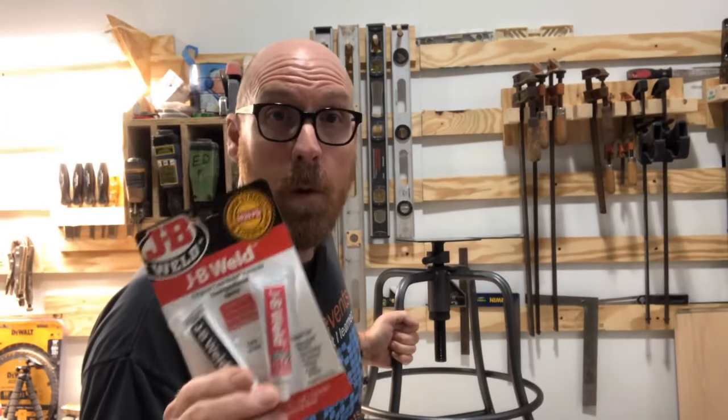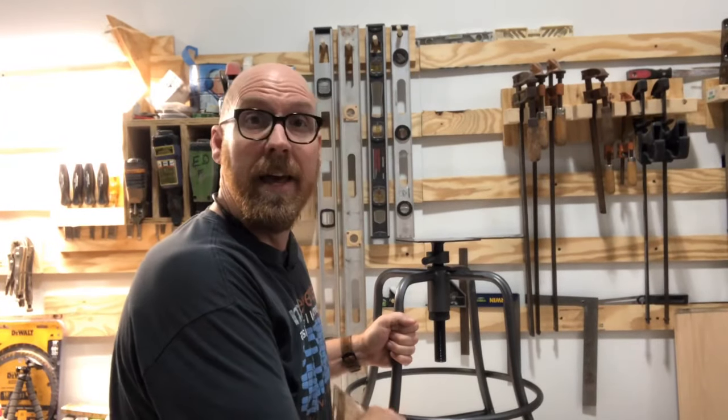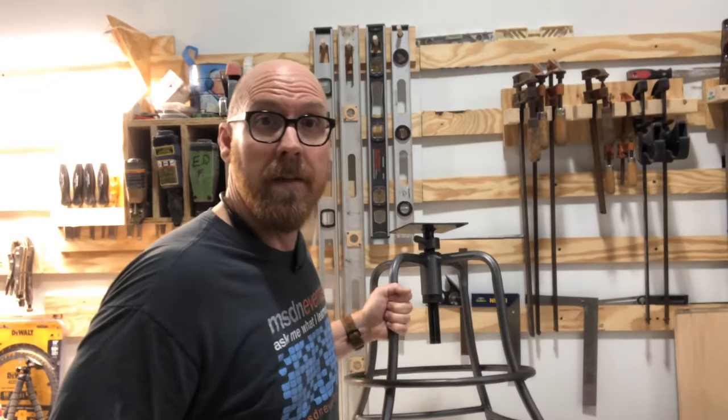In this video, I'm going to show you how to use JB Weld. In fact, here's the finished product. I'm Eddie Field with Field Guide to DIY. Let's dive in.